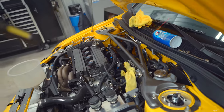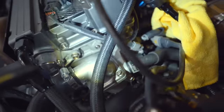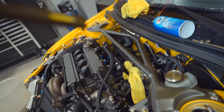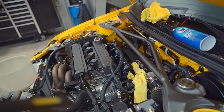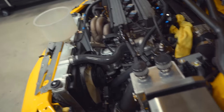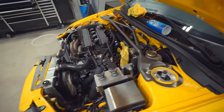The head shop put in nine out of ten plugs but forgot the one that's hard to get to. So the intake manifold has to come back off before this thing can drive. We've got to let it cool down — and it's currently 9:22 PM, so that's going to have to wait until tomorrow.